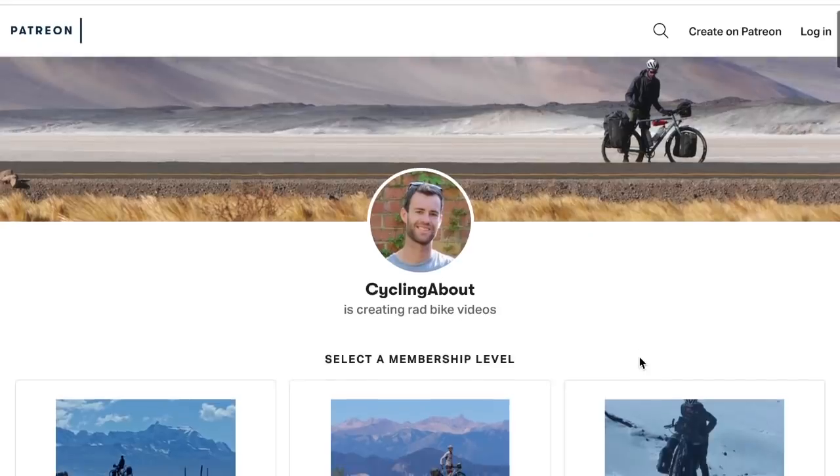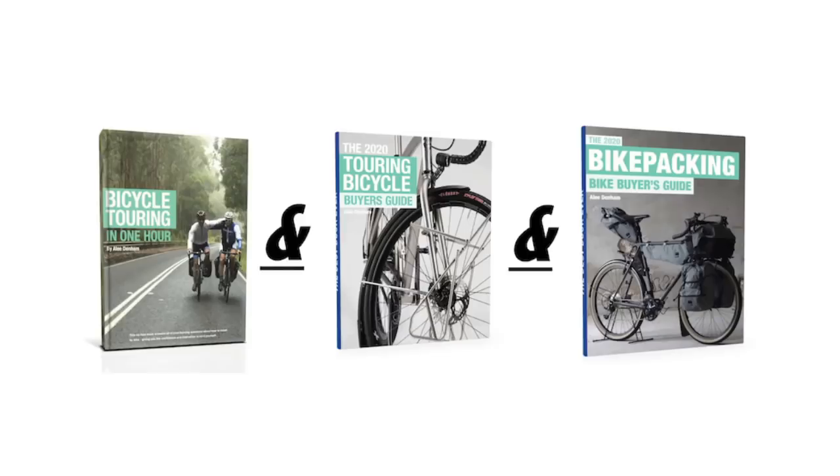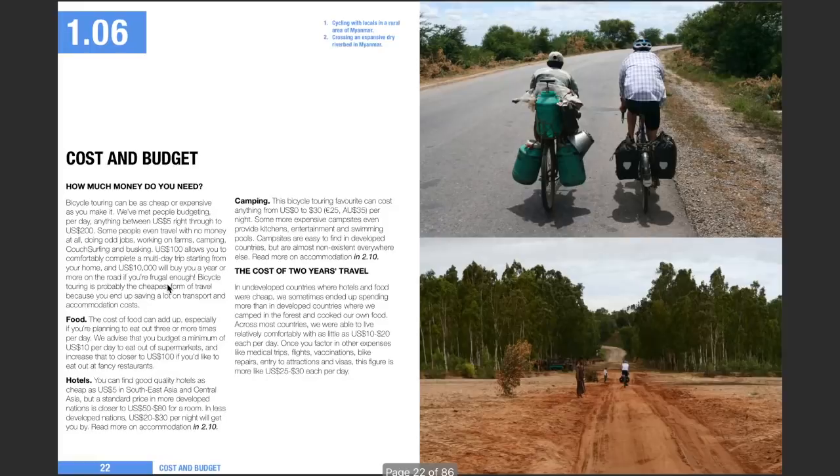Shimano, if you need somebody to test your gearbox on a bike ride across a continent or two, please get in touch because I'm your guy. If you're enjoying my tech content so far, please consider supporting this channel — more support allows me to free up more time to create more videos. Also, consider grabbing a book: there's the Bikepacking Bike Buyer's Guide, the Touring Bicycle Buyer's Guide, and Bicycle Touring in One Hour, which provides the how-tos of bike travel.